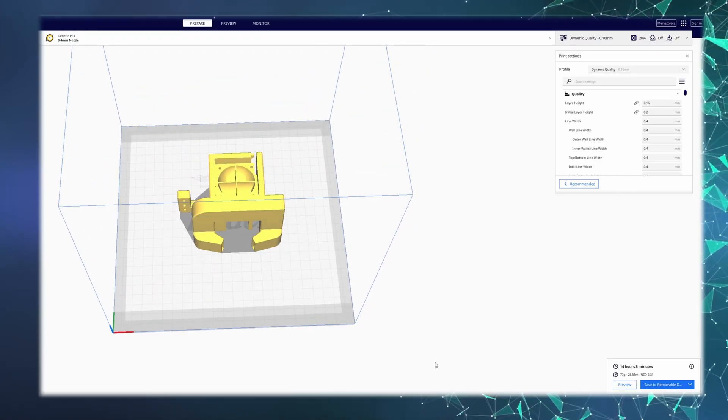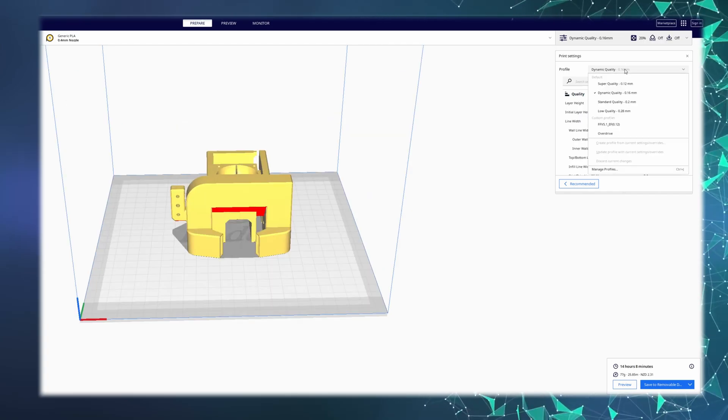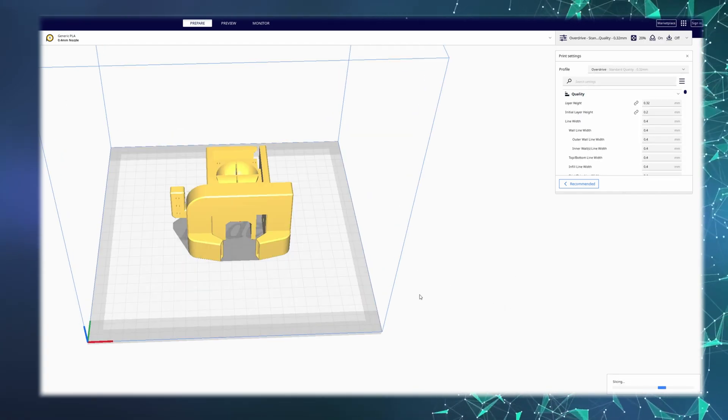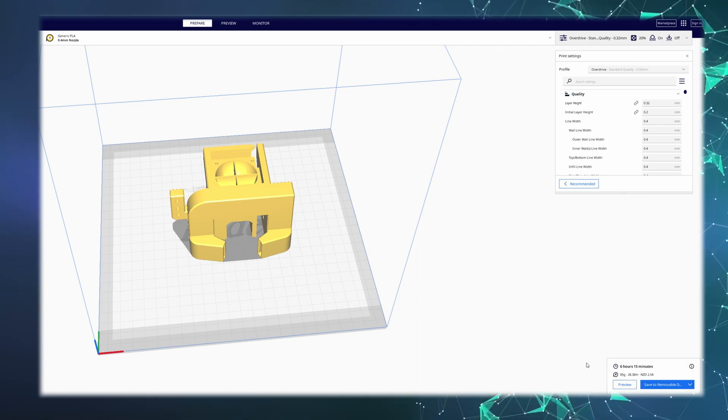If we now slice the part without any changes, we can see that it will take 14 hours, but by adjusting some settings such as layer height and actual print speed, we can achieve a time of 6 hours whilst still not pushing our machine to its limits. This is a huge improvement in time, but this is only with some basic changes to the layer height and infill among other things.